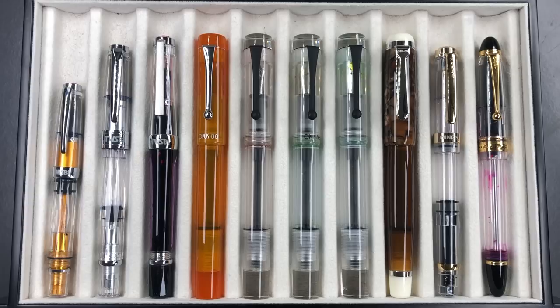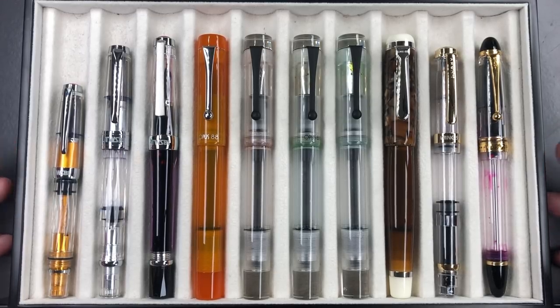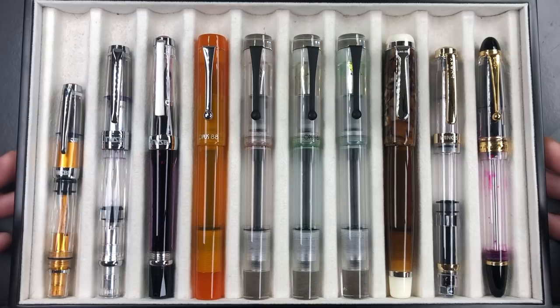Hello and welcome to another pen video from me, Penultimate Dave. I've had a lot of requests lately to do a demonstrator comparison, so I have a number of demonstrators here. These are lower end to mid range demonstrator pens, so they do not include things like the Visconti demonstrators. A lot of these I have reviewed already and do have writing reviews. For pens I haven't reviewed yet, those will come soon. In this video I will not be doing a writing sample — I just wanted to make that clear from the very start.